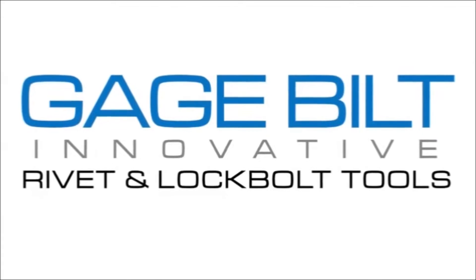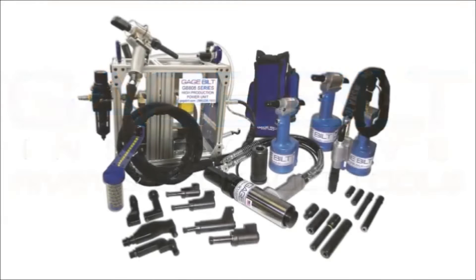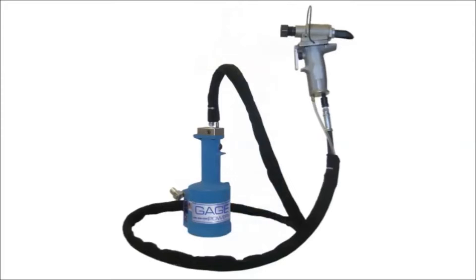Gaugebuilt is the leading manufacturer of innovative blind rivet and lock bolt tooling in the industry. We manufacture a variety of pneumatic, hydraulic, and even battery-operated tooling for nearly all types of commercial and aerospace blind rivets and lock bolts.